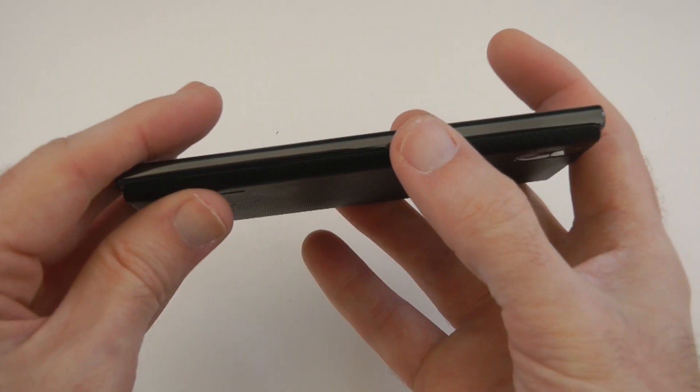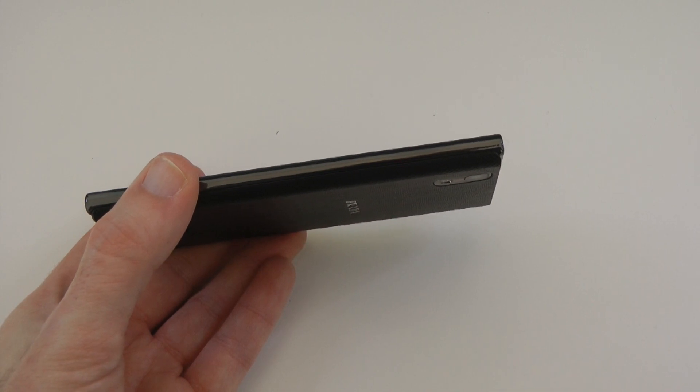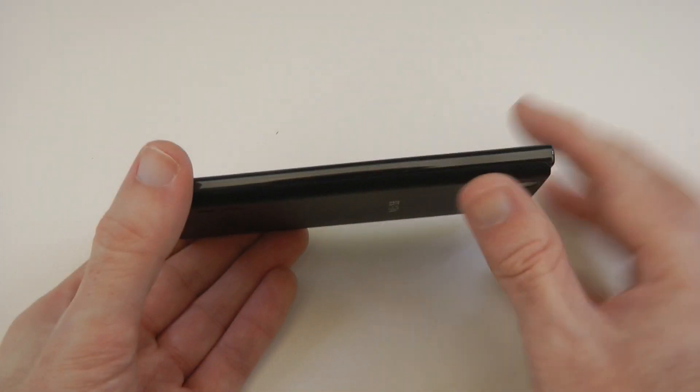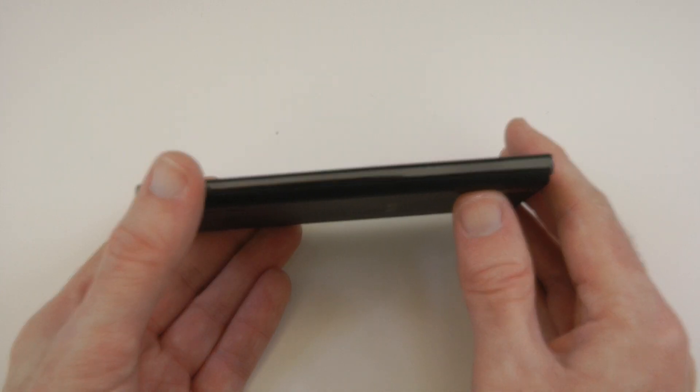It's a very nice looking handset — very thin, ultra-thin. This is actually 8.5mm, and it's not tapered at all, so that's 8.5mm at the thickest point. A very, very sleek-looking phone.